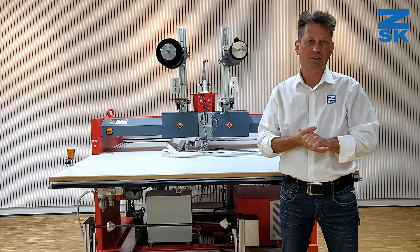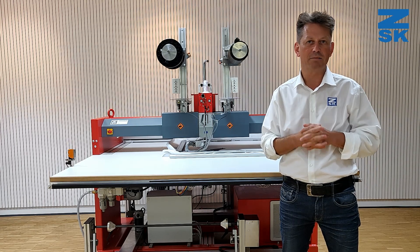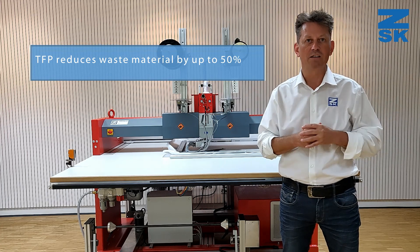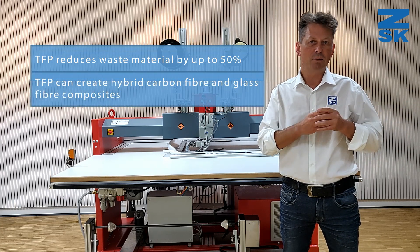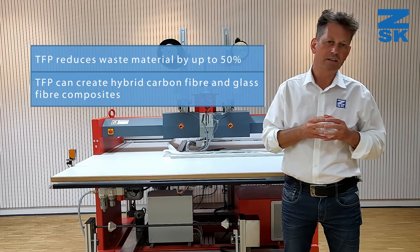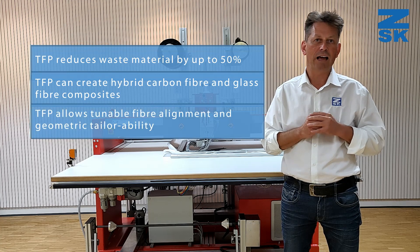What are the advantages of Tailored Fiber Placement? TFP reduces waste material by up to 50% compared to cutting machines. Additionally, TFP can create hybrid carbon fiber and glass fiber composites.